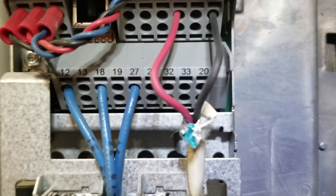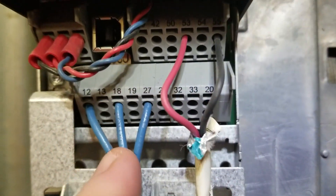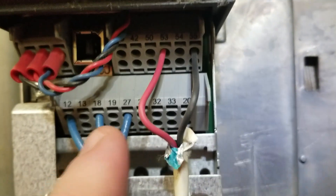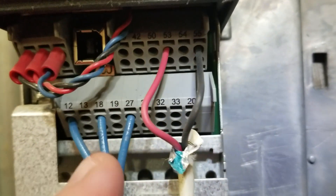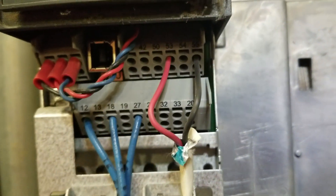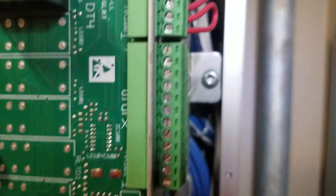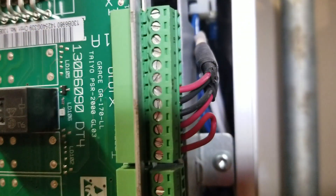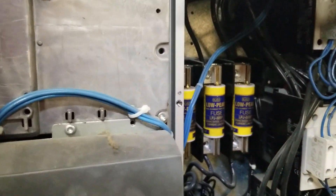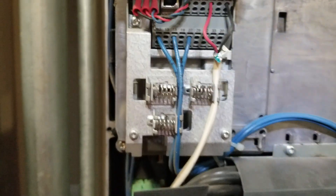The first thing that I want to mention is the push-in terminals. These I am not a fan of. I think that Danfoss would have been much better off if they had gone with the screw-in terminals like what is on the previous series, similar to what we have here on the bypass. You can see all of the screw terminals here. And that is one of the things that I do not like about this particular drive.